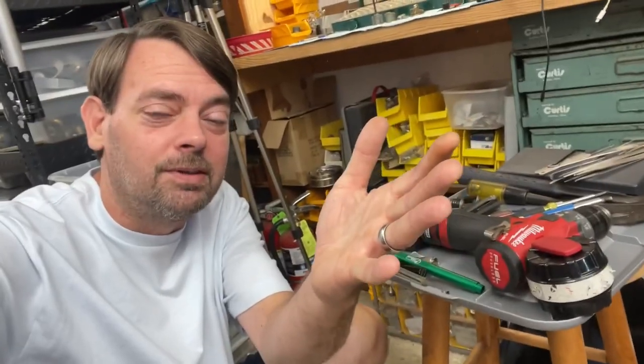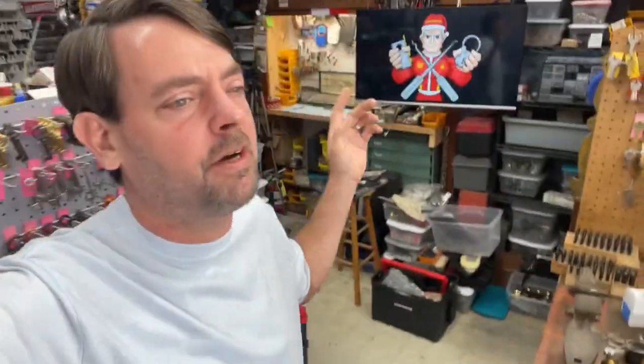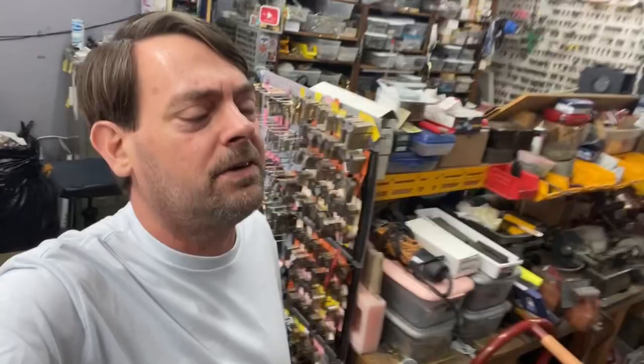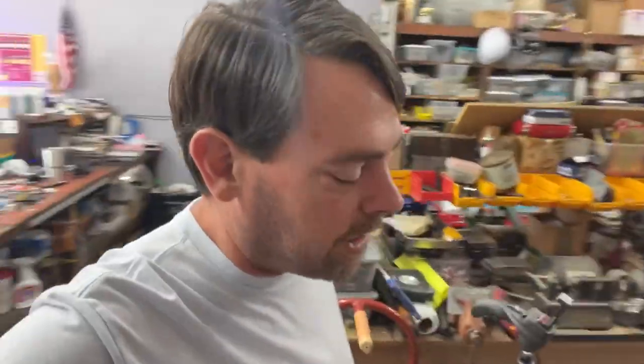In part three of the residential locksmith starter series, we are going to talk about tools, because without tools you cannot do what you need to do. First and foremost, the main tool that you need is your brain — use it. Other than that, you do have a variety of hand tools out here. I will be focusing only on hand tools and a couple of power tools, of course, like a drill.